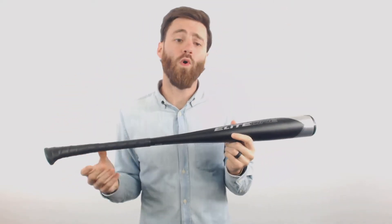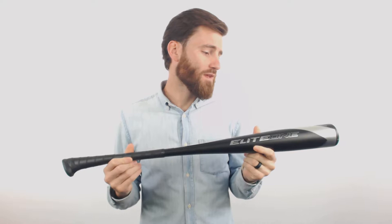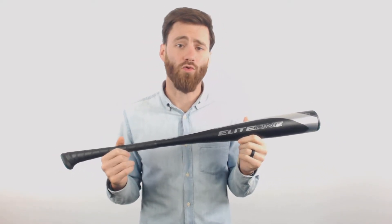What's up? It's Ben from Just Bats. I have the Axe Elite One Drop 10 USA Rated Baseball Bat. We're looking at a one-piece, all-aluminum bat. It's going to have the two and five-eighths inch barrel diameter, which will make it compliant for USA baseball rules.